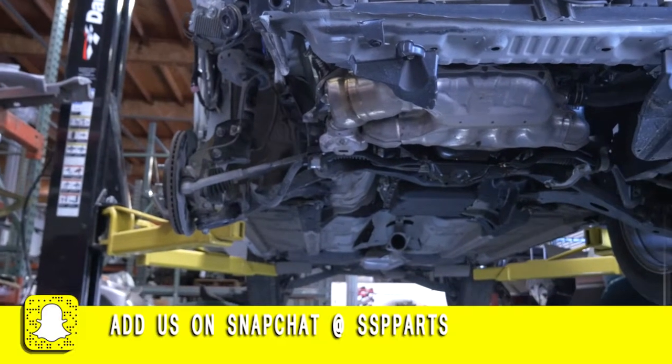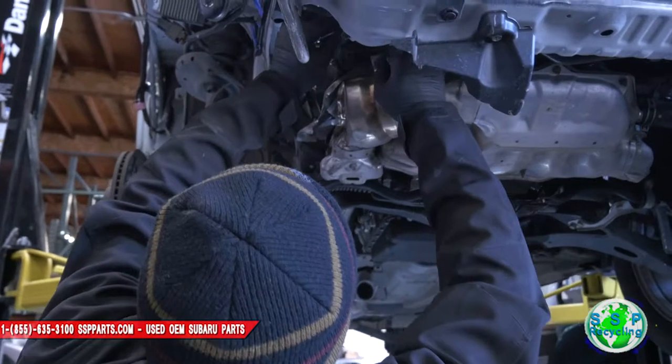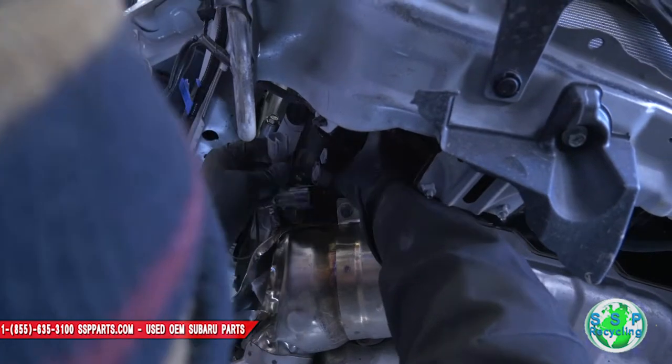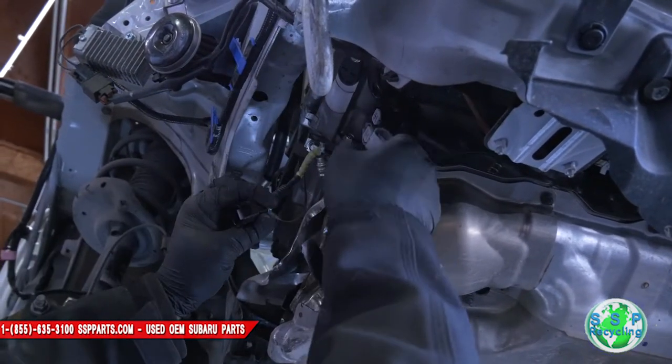It's very simple. If you look right here, there's a plug for your O2 sensor — two of them. Unplug those guys right here. Unplug these guys first.